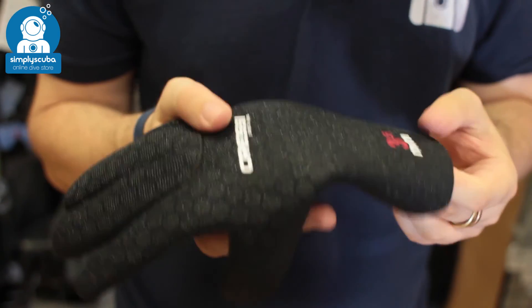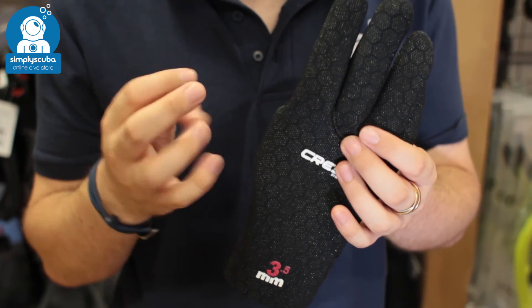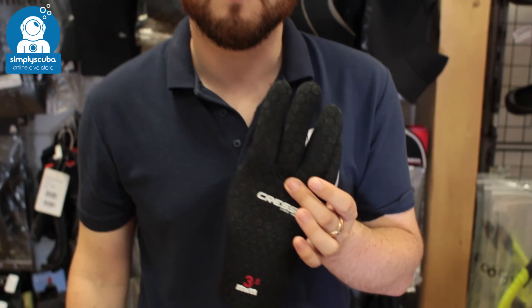It's a very nice blended neoprene that makes it very flexible, keeping you warmer in the water while still maintaining plenty of dexterity. And that's the Cressy high stretch 3.5mm glove.